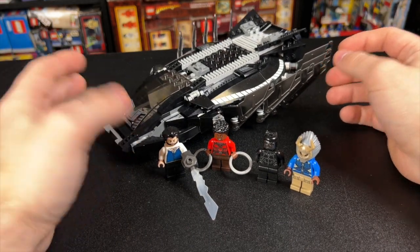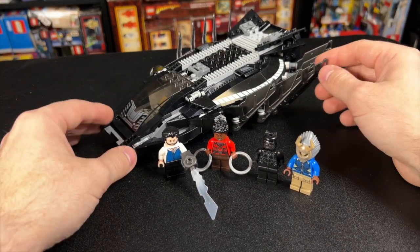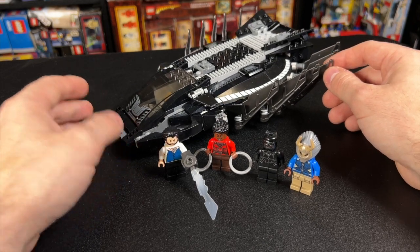On today's market, it goes for about $40 to $50, whether it's used or open, doesn't really matter. And I think it's actually held up really well.